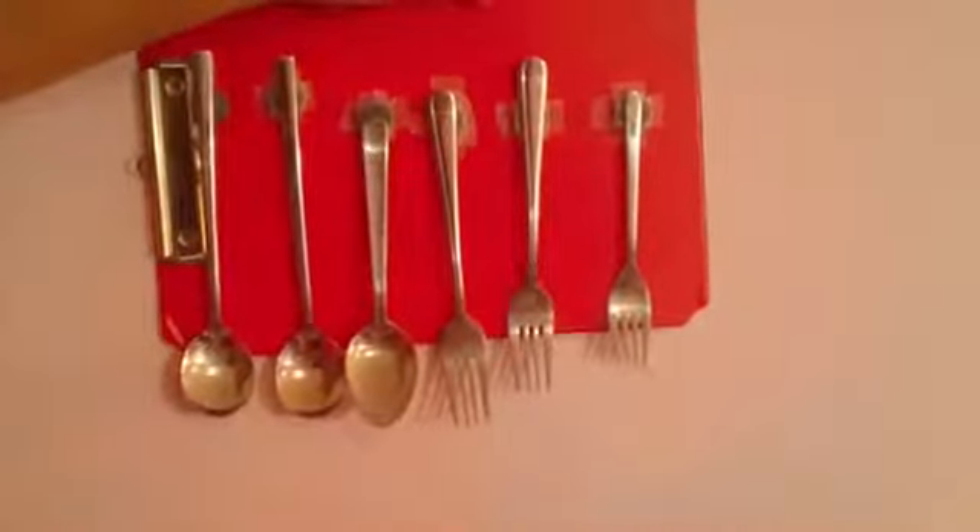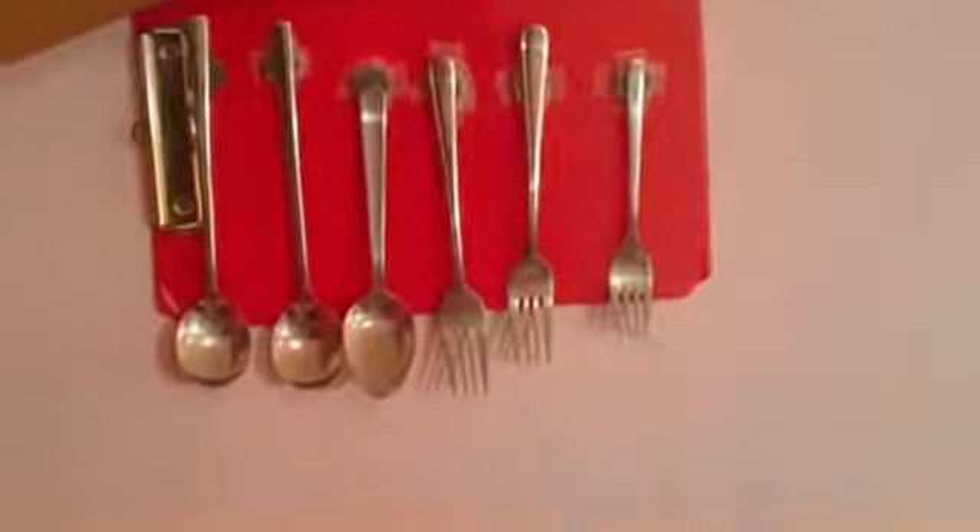After people finish washing their utensils, the water will drip into these trays and then they can clear out the water.